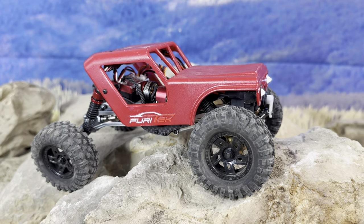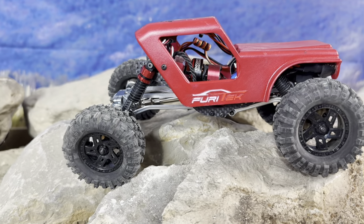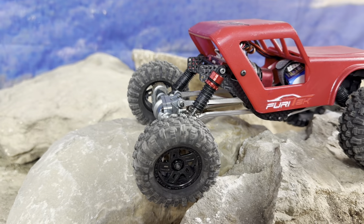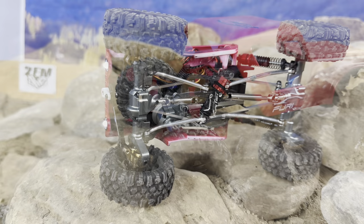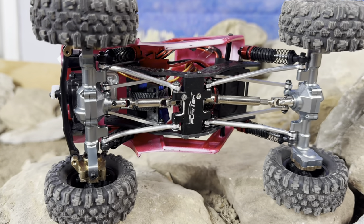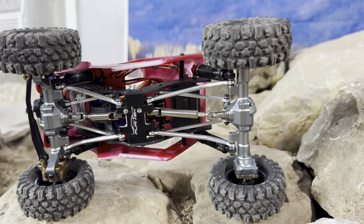What's up guys, Matt here coming at you with the brand new FuryTek Cayman Pro SZK. As you can see, this one's a little bit different looking with this hard body, but it brings a very nice look to this very decked out comp style truck underneath. So we're going to dive into this one, check out some of the components underneath, and then we're going to get into the running.